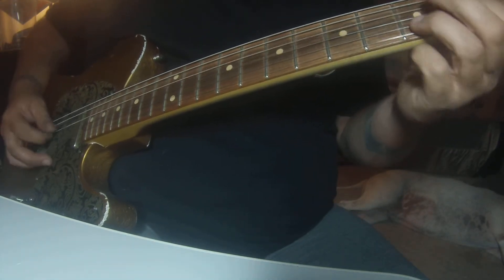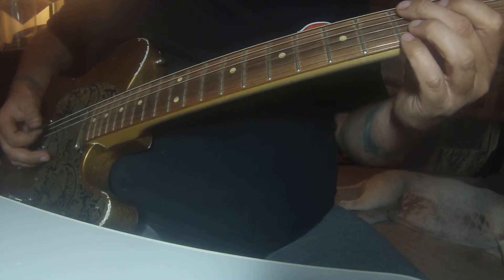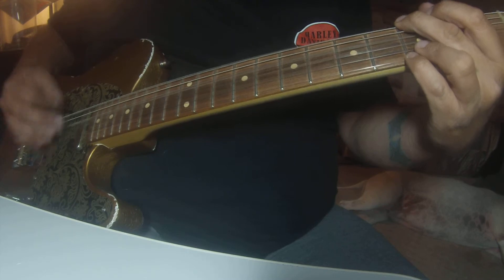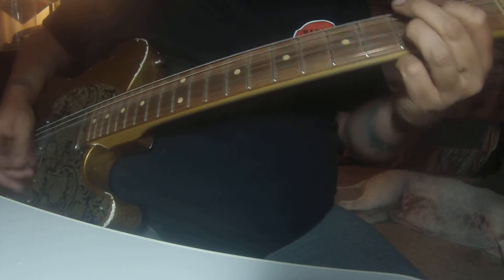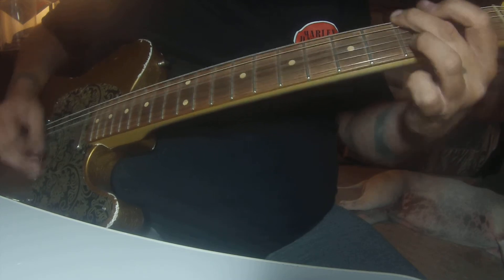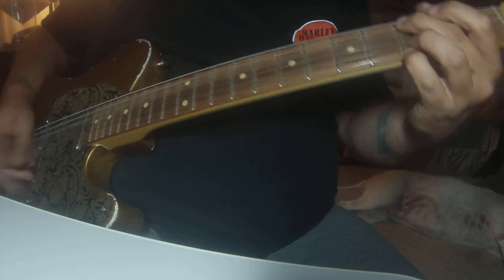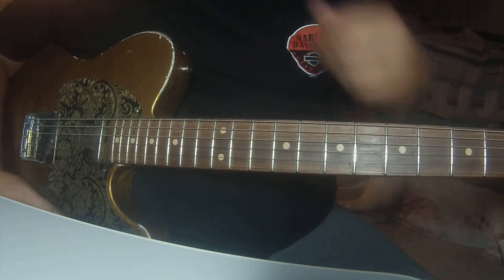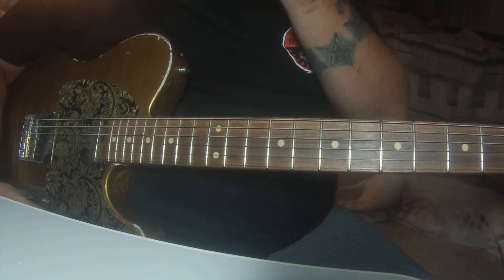Now we're into the lead. It's just straight. I can't remember if it's two or four times — you'll get it. But that's it for that part.